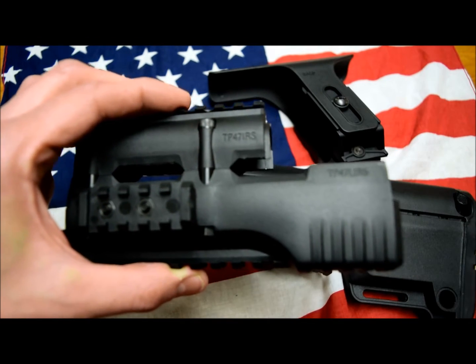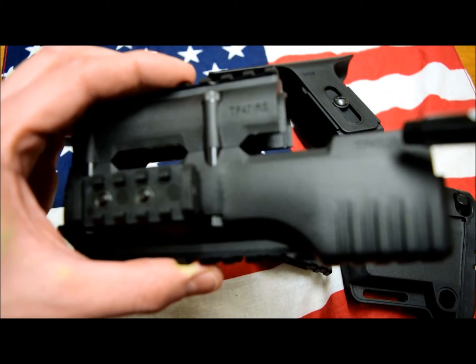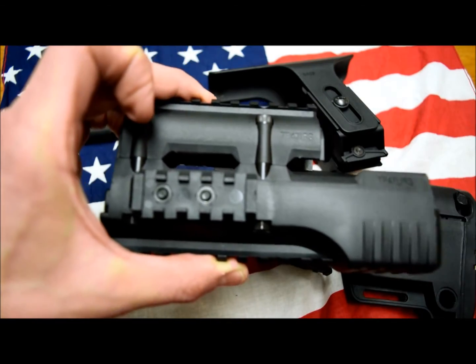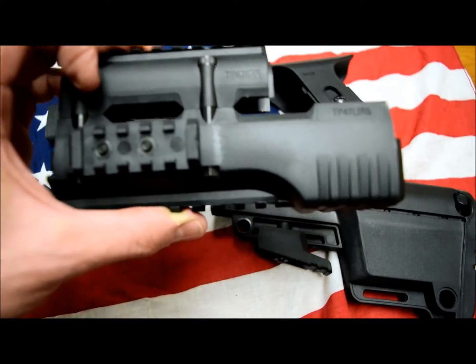The first model is the TP-47-RS and the other one is the TP-47-AL-IRS. Pretty much one is the lower — AL — and the other one is the upper. They can be purchased together or you can buy only the lower parts; some people prefer to do that.